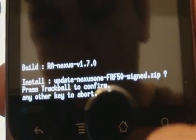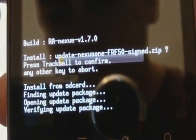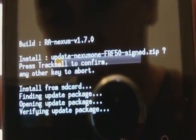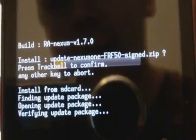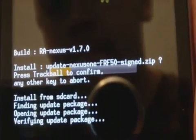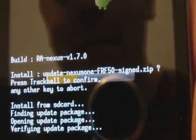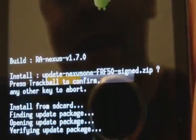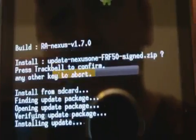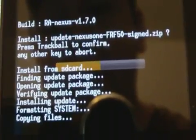We have to press the trackball again to get it to install. And we'll take a second to verify. This is going to take a while, so I may just cut out of this and show you after it's done. But anyway, it'll basically just do this for a few minutes. As you can see, it's formatting now, installing. So I will restart recording again and show you after Froyo is installed.